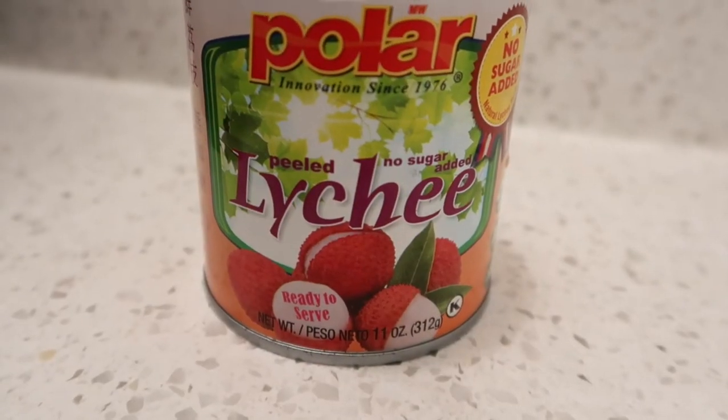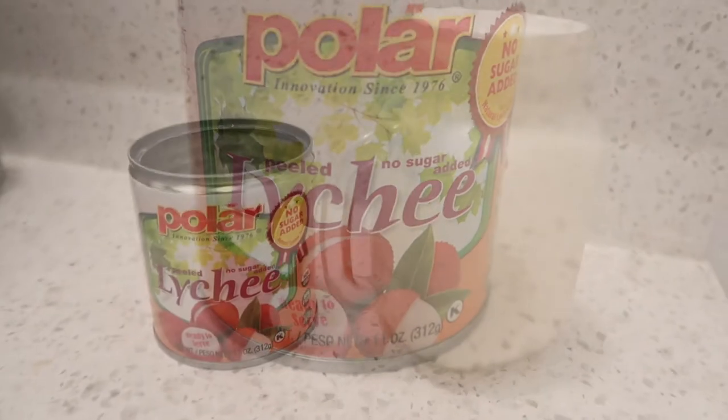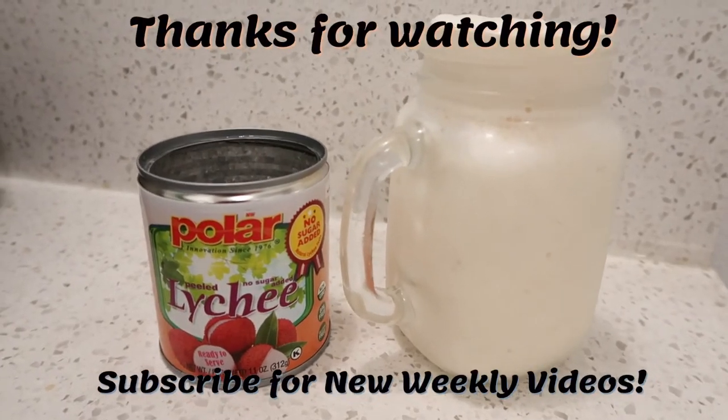If you like a sweet lychee taste, this is it — this is very good. I'm giving this a 10 out of 10, two thumbs up. This is so good, I definitely would make this again. Try it out, you'll love it.